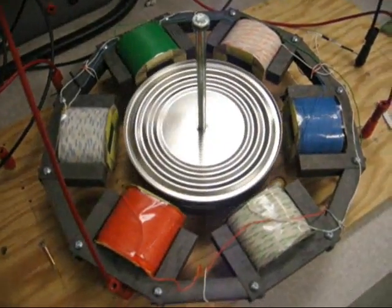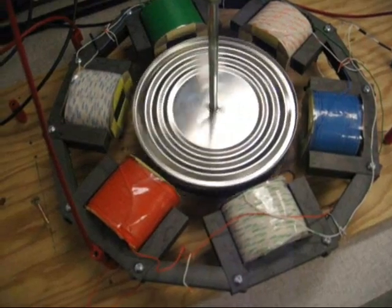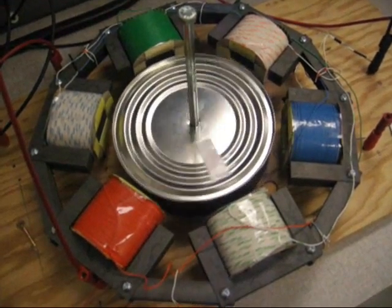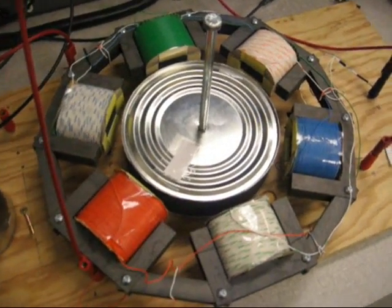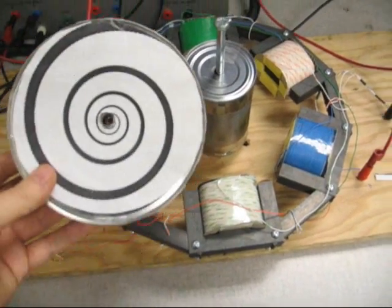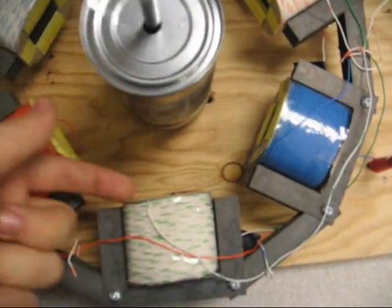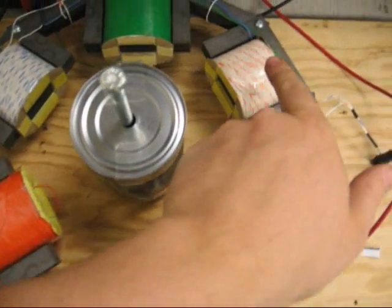So we're going to turn off the power and let it spin down, and we will try a different rotor — rotor number two. So for part two of the demonstration, we replaced the original rotor with a smaller one to see if the magnetic field was strong enough to reach all the way to the can and all the way to the other side for each one of the poles.